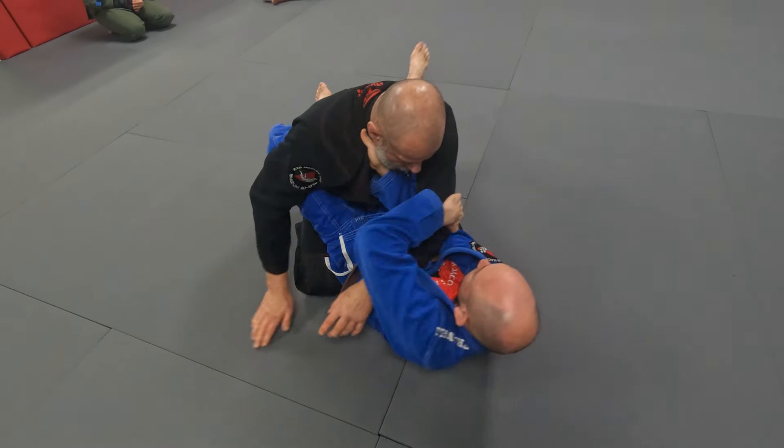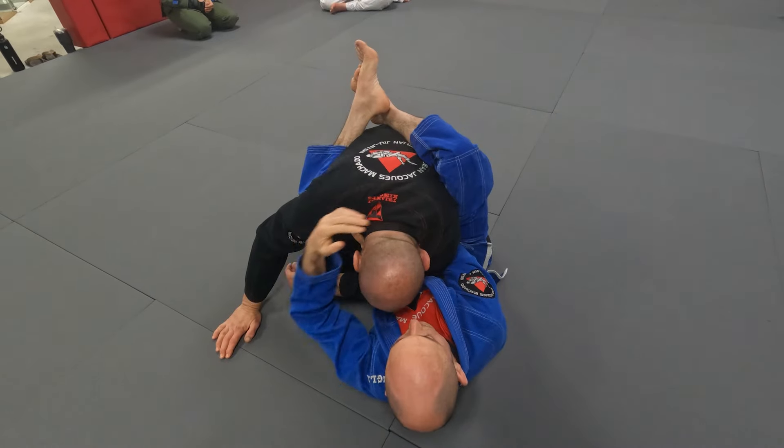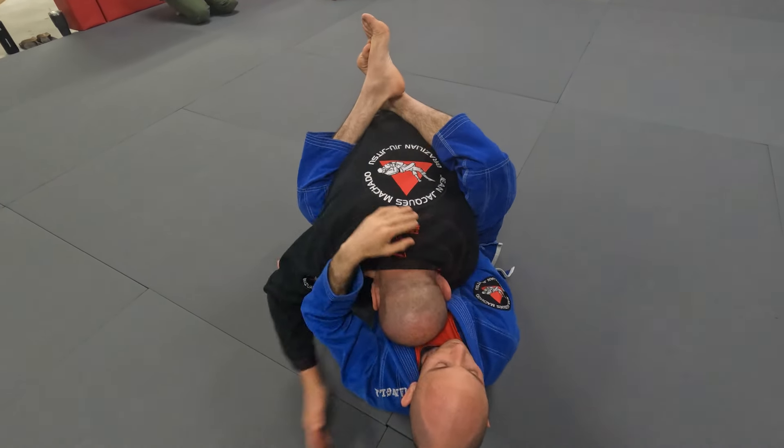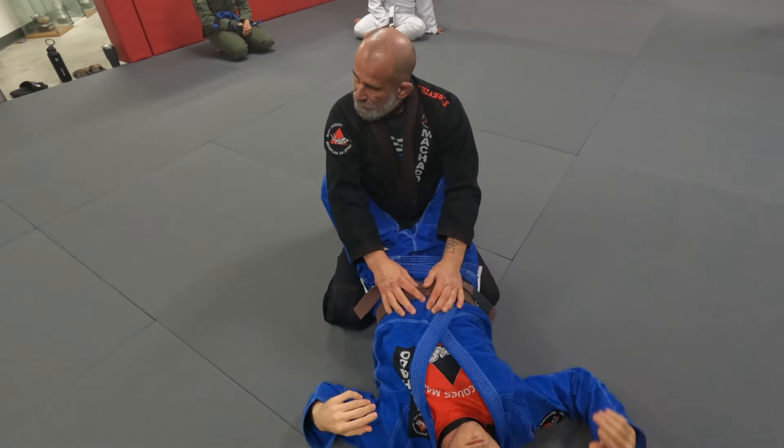All he does is he grabs the elbow, pulls it across, brings me in with his knees and hugs my head. And there's the choke. It's a simple choke and it's very effective.